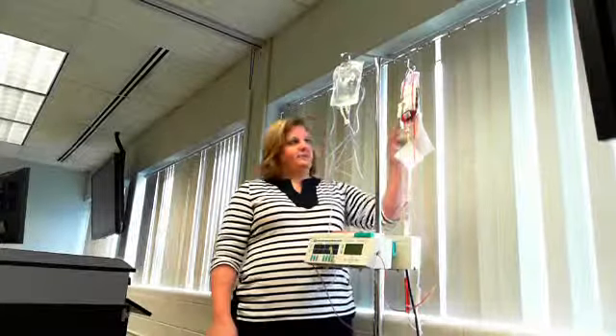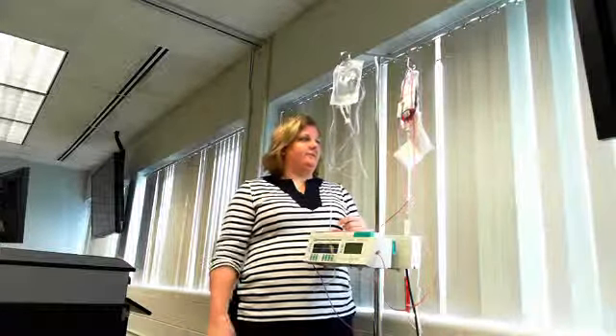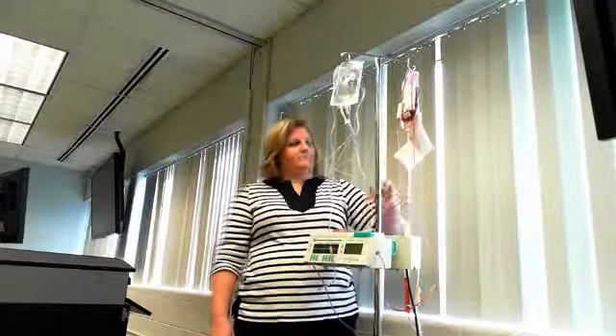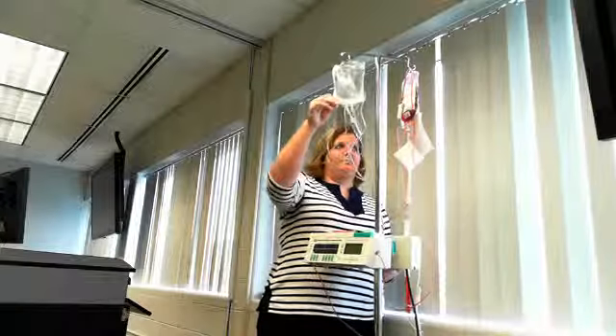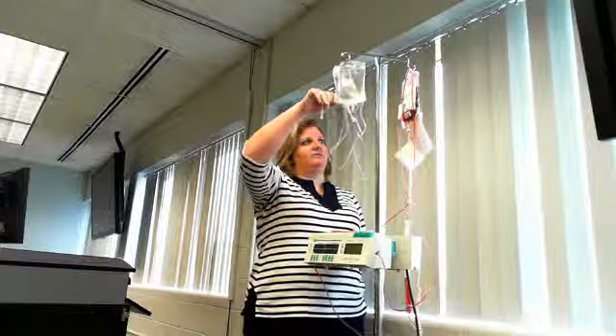From the time you pick up your blood, you have 30 minutes before transfusion must be started — 30 minutes from the time you leave the blood bank. You would get a bag of normal saline, which needs to be in the room along with a primary IV kit, ready in case the patient has any type of transfusion reaction.